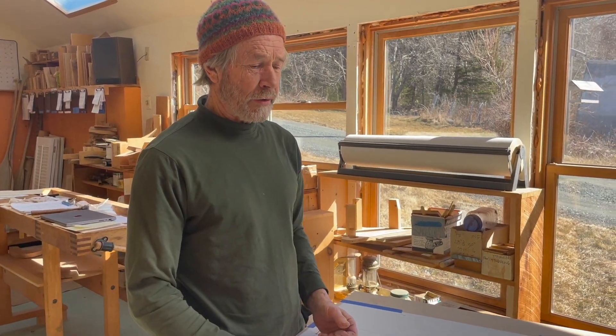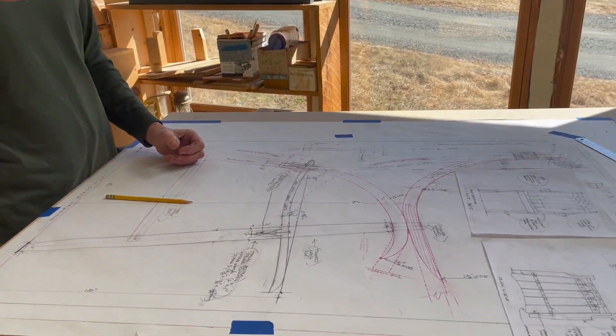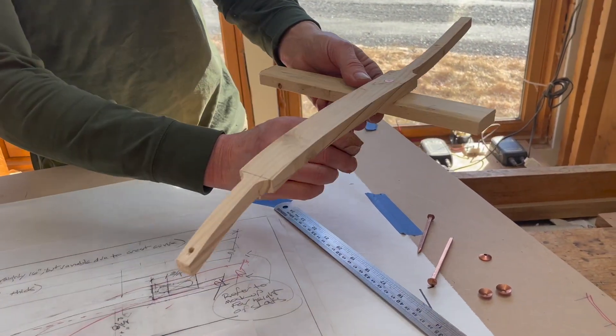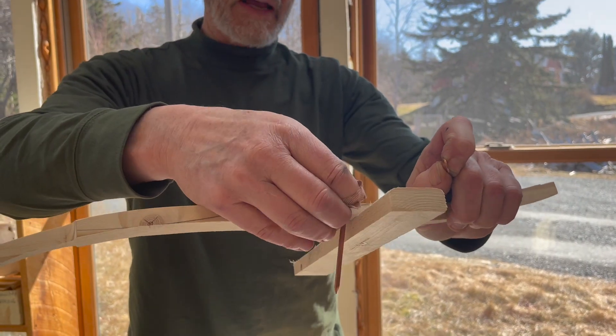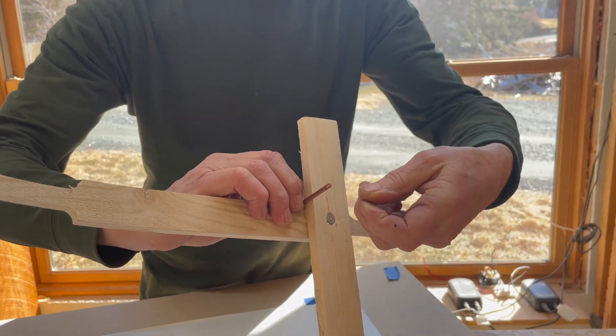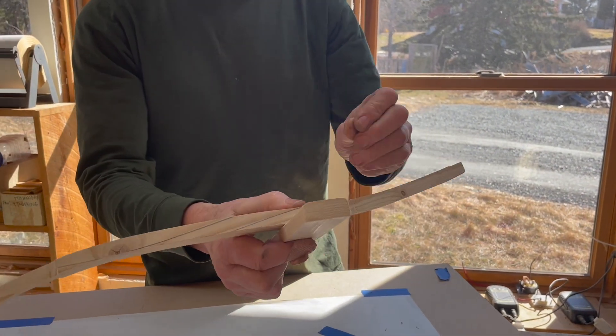The other thing that's really cool about this chair is that all the slats are put together onto the frame with copper rivets — they get smacked through — and then on the bottom is called the rove, which goes in here to make a really tight fit.